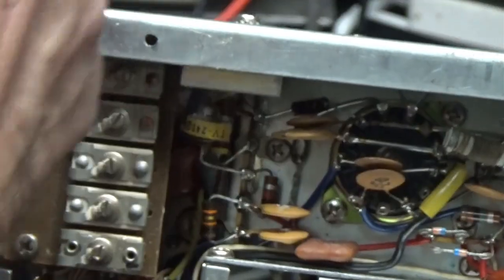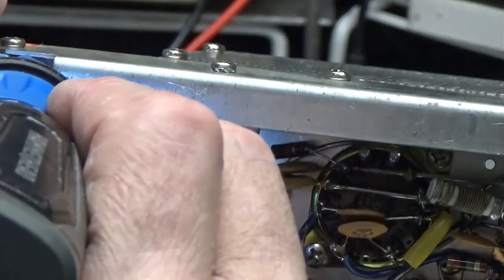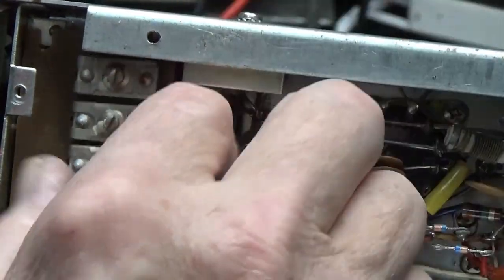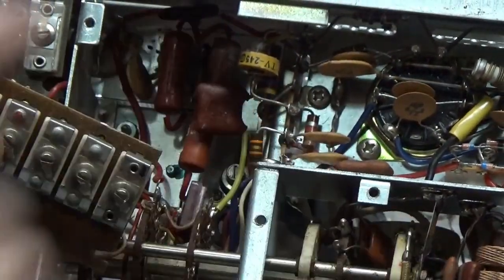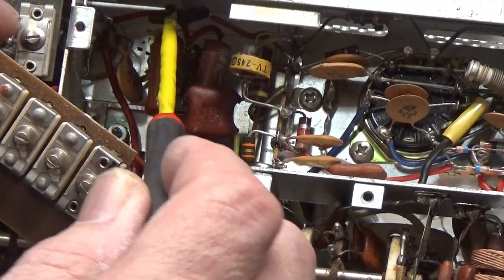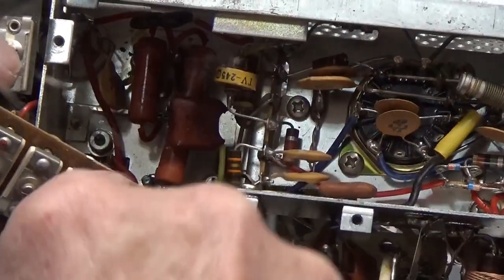This one is replaced. Also down in here there is a capacitor that has to be changed. There's a coupling capacitor right there that has to be changed. We'll look those up on the schematic and check everything else around there — make sure nothing's burnt up or blown away.